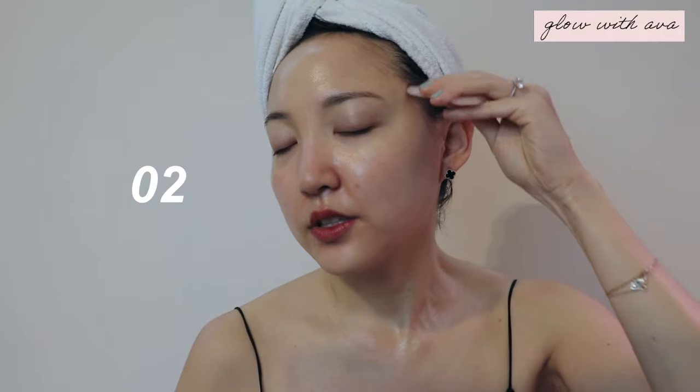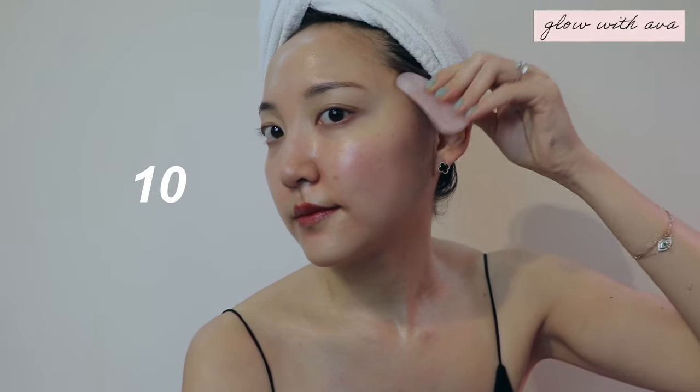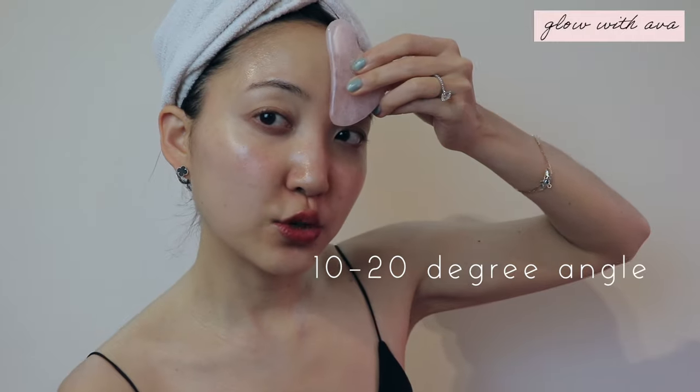Now let's go in with the other side — start right here. This feels so good. It's going to depend on everyone how much tension you actually feel; some people may feel a lot more tension than others, and if you do feel tension, that's a good thing — you're just relaxing the muscles. The most important thing about gua sha is that you don't want to ever do it perpendicular against your skin. When you apply it, make sure it's not at a 90-degree angle but more slanted, at about a 10 to 20 degree angle, going with the flow of your skin, and then lift it up.